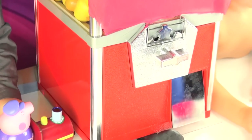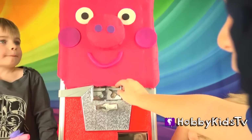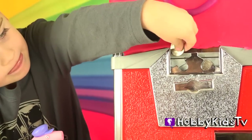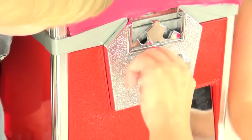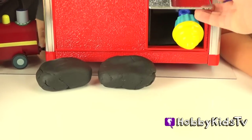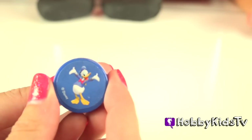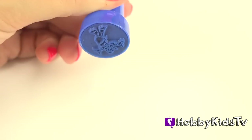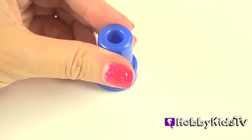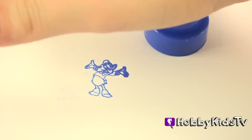Let's open up surprise number three, and then we're going to open up secret surprises inside Peppa Pig's Play-Doh face. We got a Donald Duck stamp. Watch this, guys — ready? This is going to be epic. Ready? Donald Duck — let's have a look.